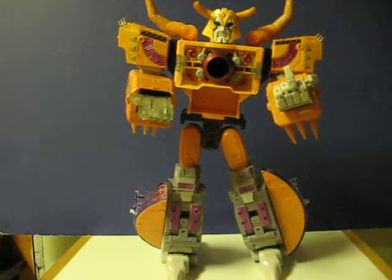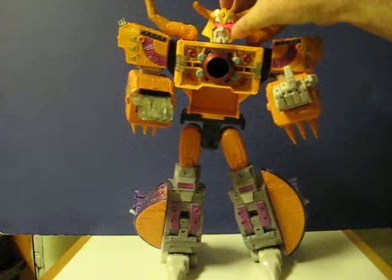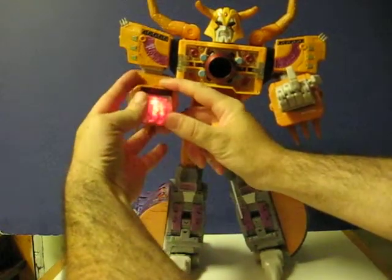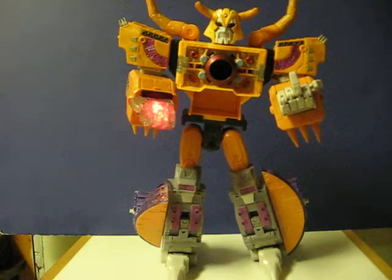I'm not going to show him transformed because I have no idea how to transform him. I'm sure you can find videos on YouTube to demonstrate that. And one more time for the hand — and that's it.